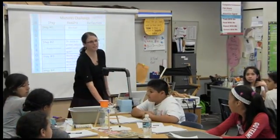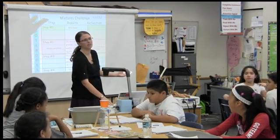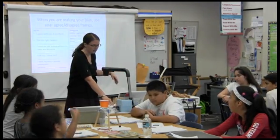When you grow up, it's the same kind of thing. You're going to be doing work, and it's not going to be perfect the first time. You have to evaluate how you did and make revisions — fix it. So that's what you're doing next.